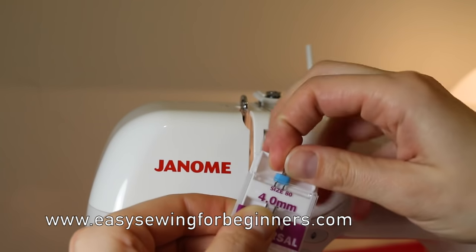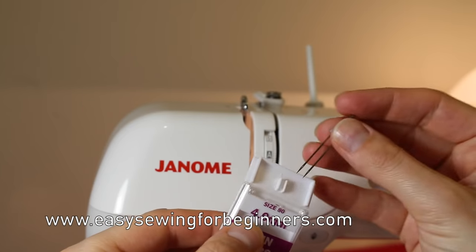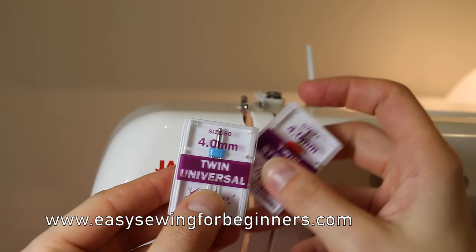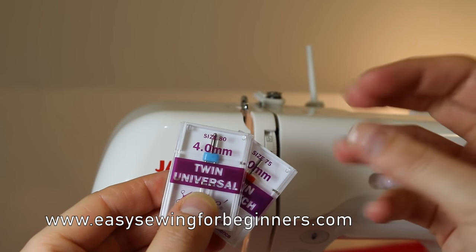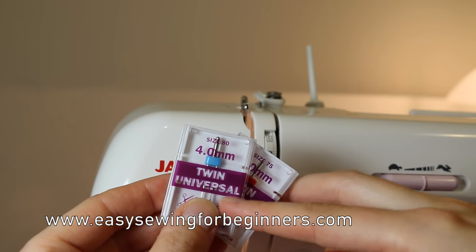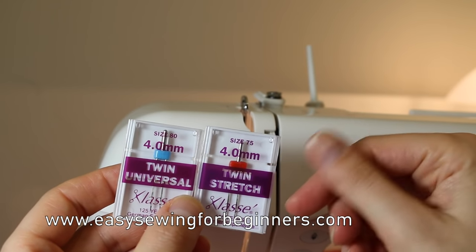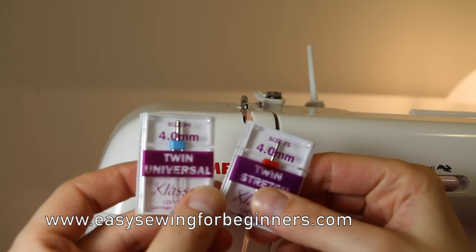A twin needle is a needle that has just the one shaft at the top and two separate needles coming off it. This particular one is a universal needle. For the sizing there are two numbers — the number at the top refers to the type of fabric you'll be using. For a heavier, thicker fabric you'd go for a higher size; this twin universal needle size 80 is probably for normal cotton-type fabrics. If you were sewing a knit fabric like t-shirt jersey, you might go for the twin stretch needle — this one is size 75, a little finer.